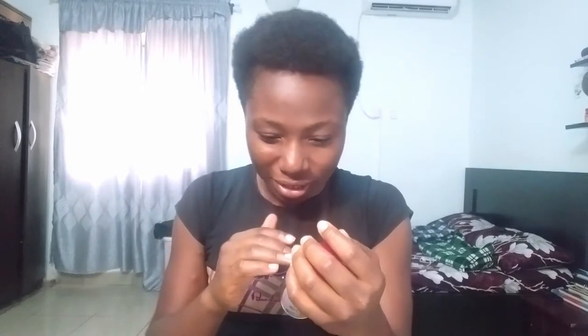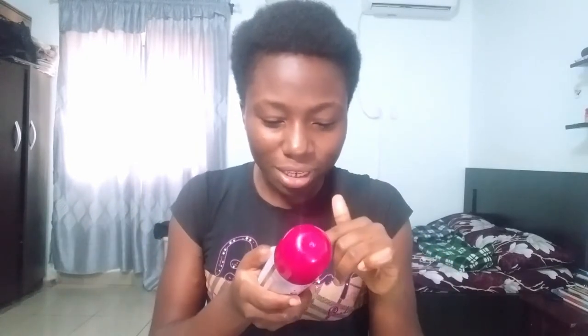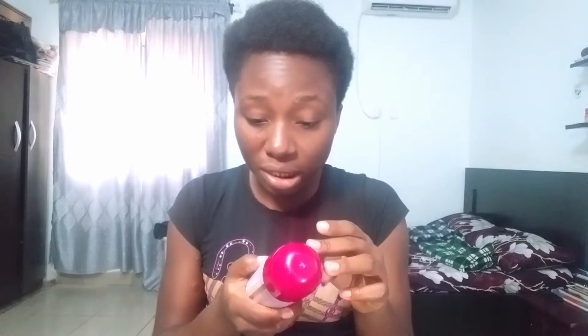So the directions say: use only as directed, store and use at room temperature, shake can well before use, hold can upright and spray in short bursts at a distance of 20 cm or 8 inches from your hair, and apply to dry styled hair only. Okay, so I was intending to add some gel to my hair to give it some spikes, so since it says apply to dry styled hair only, I'll have to apply the gel and dry out the hair first before I come back and do this.